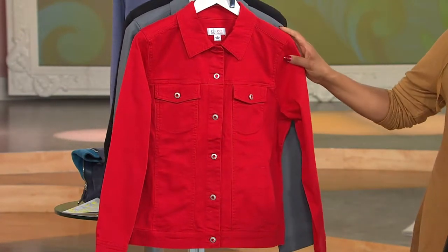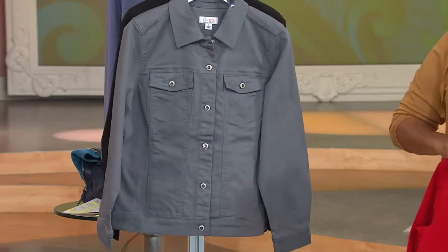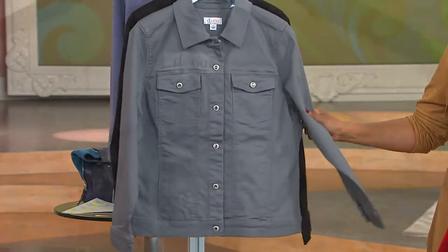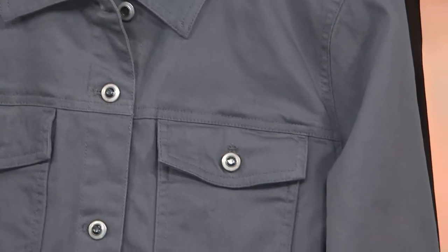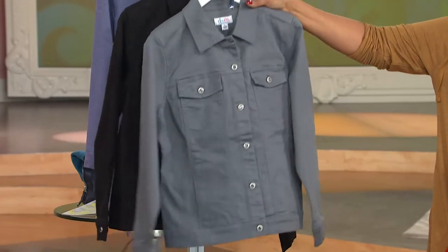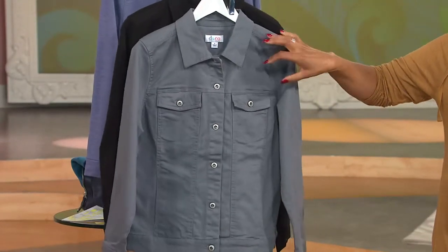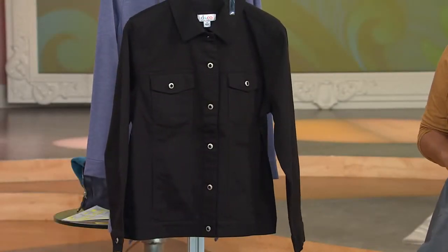Here is fall red — or could be holiday red, think ahead. The color of the season, the color du jour: gray is everywhere. Everybody is doing a version and loving it. So we call this fall gray. I like it because it's not too smoky and it's not too bright. It's a really good way to do denim and gray. And then finally, we've got the jacket for you in black.